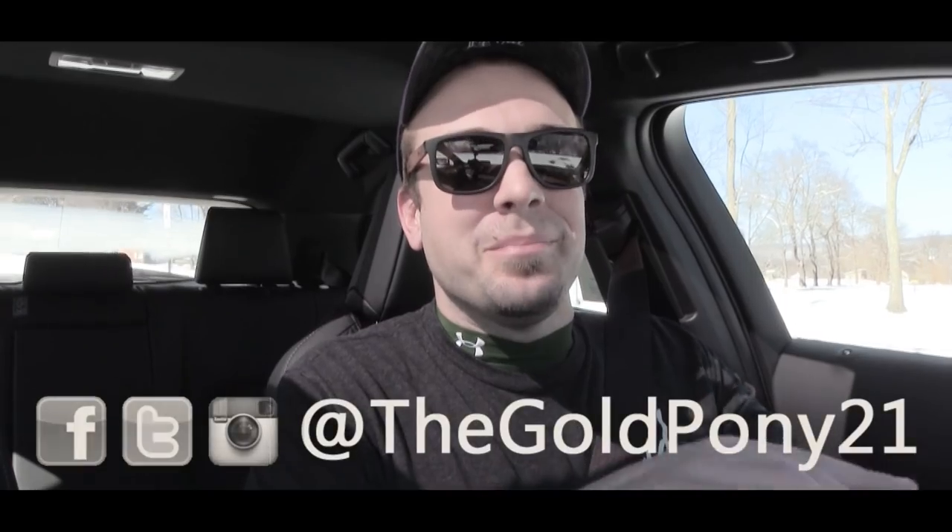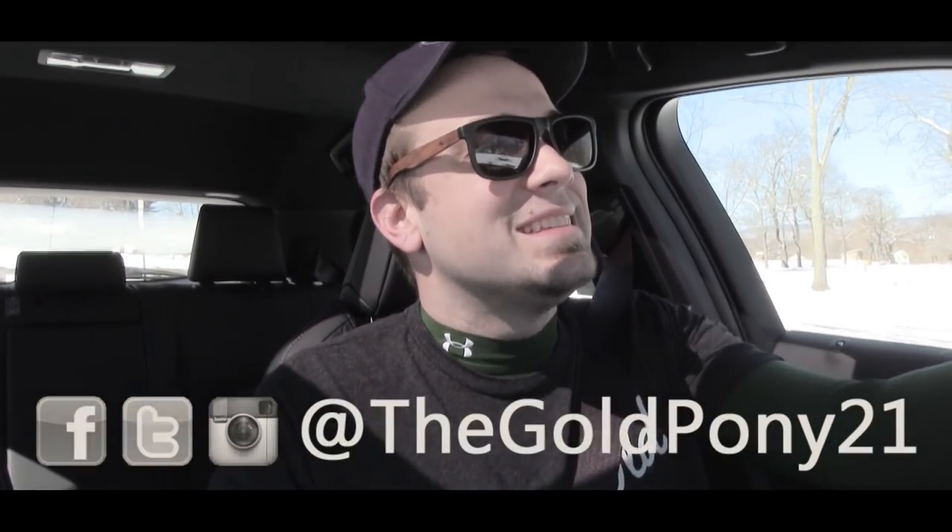That's about it for this one, you guys. Thank you so much for watching — be sure to like the video and subscribe. Feel free to follow me on social media at the bottom of the screen, and I will see you guys in the next video. Stay gold.